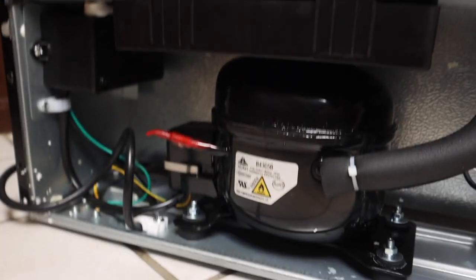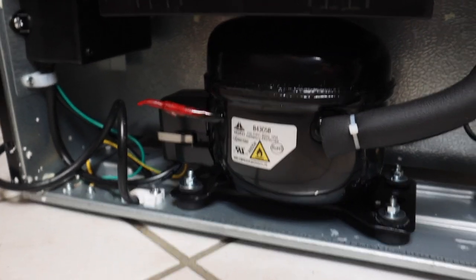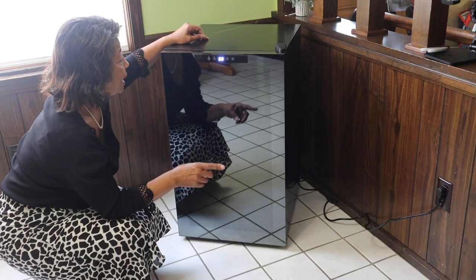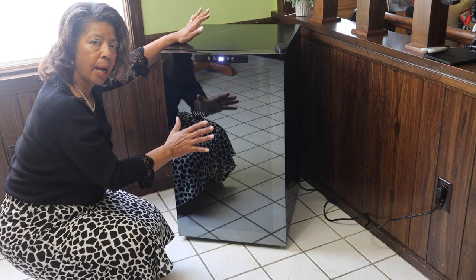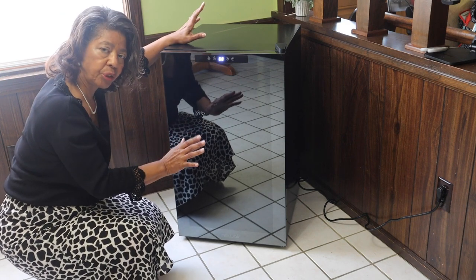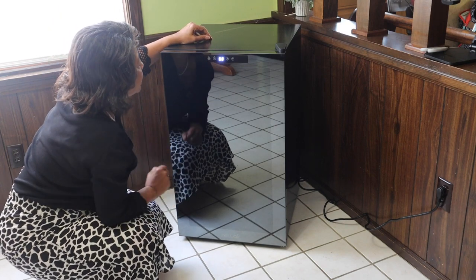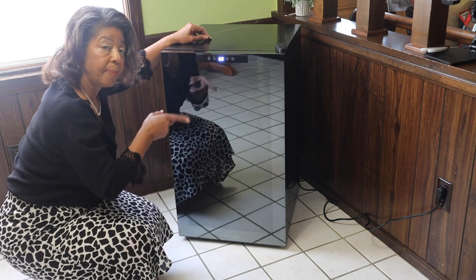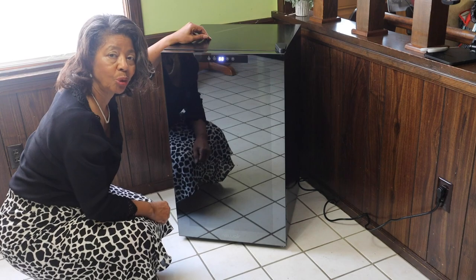I've got it plugged in, and you can see right away it comes on — I can hear it humming like a refrigerator, but it's very, very quiet. You can see right there it says 68 degrees. Let me get the booklet out and we'll take a look at the different controls.